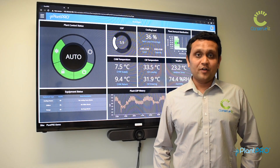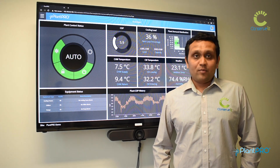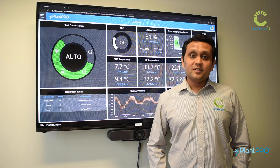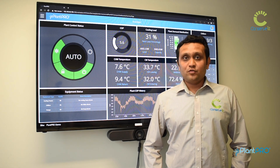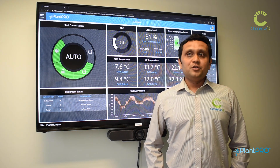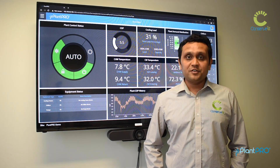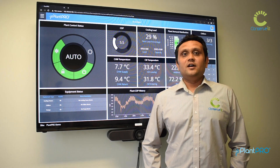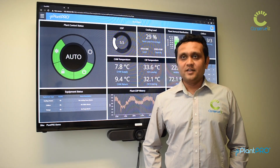Conservit has always been at the forefront of developing unique energy-saving technologies in the HVAC space, and Plantro has been one of our flagship products in that sphere. If you are looking to save energy for your customers and you are a mechanical contractor, HVAC equipment manufacturer, or controls and automation business, I would invite you to become a Plantro value-added reseller or a Plantro original equipment manufacturer, so you can use the Plantro technology to save energy by optimizing the chiller plant and its operation for your clients' buildings.